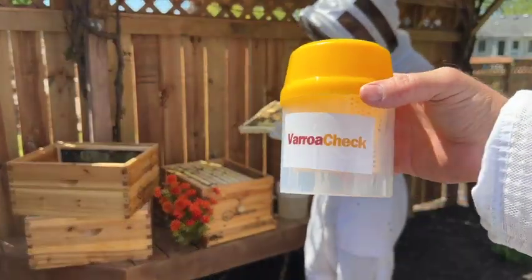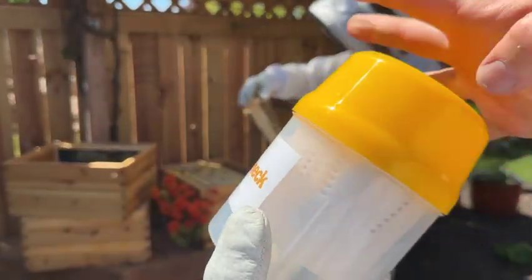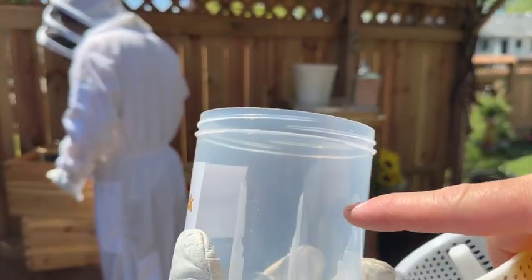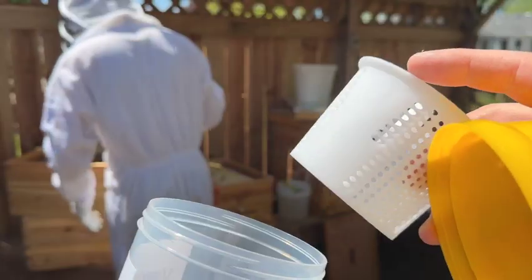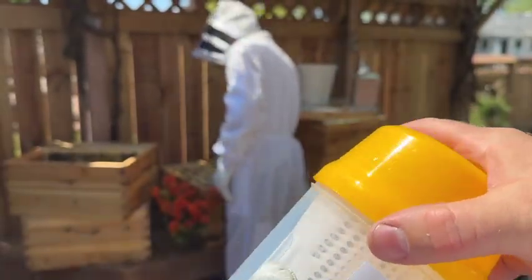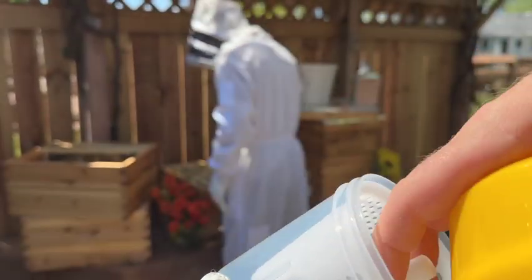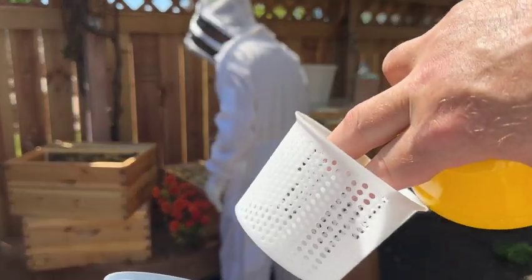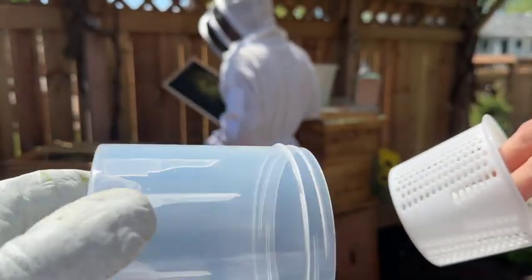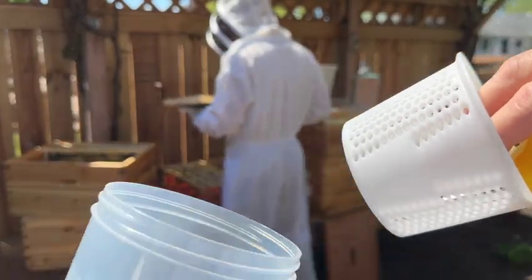Here is the varroa check bottle — it's basically two things. You take the instructions out, put your half a cup of bees in here, and then most people use alcohol, shake it up, and check for varroa mites. We're going to put powdered sugar in here instead, gently roll the bees in the powdered sugar, wait 10 minutes, get the bees out. They can eat the powdered sugar off of them, have a really good day, and then we'll pour this in some water and count the varroa mites. So let's put some powdered sugar in here first.